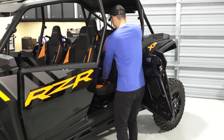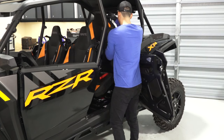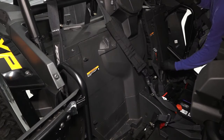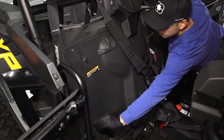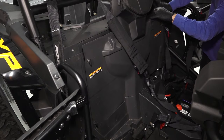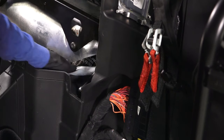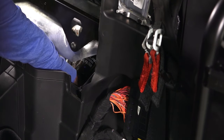Then, to gain access to the oil filter, remove the rear seats. Then remove the access panel by turning the four quarter turn latches and set aside. Next, clean the area around the oil filter and place shop rags under the filter to catch any spilled oil during removal.